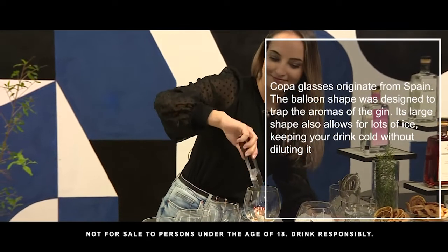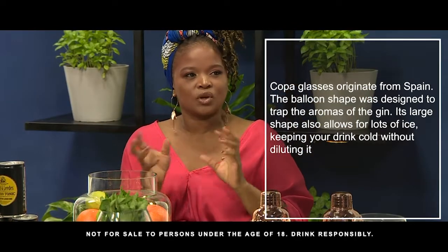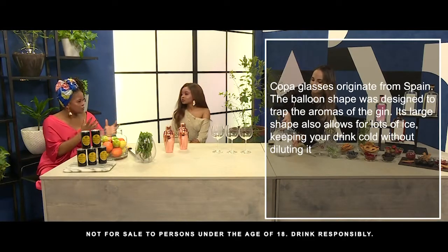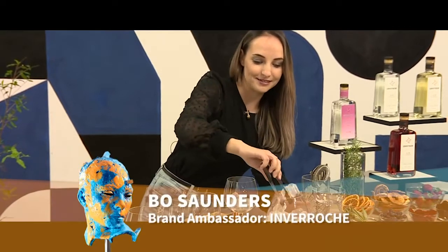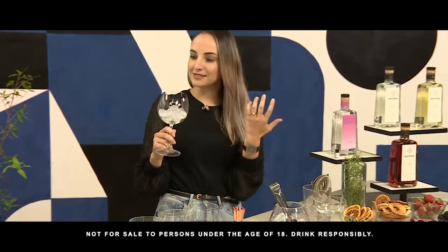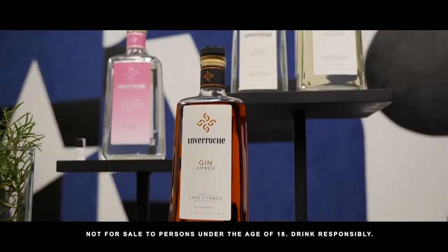Is there a reason why the gin glass is designed or shaped that way? Because I've noticed that there are different glasses for different drinks — like the whisky glass comes in a different shape. Does it affect the taste of the drink? Truly, the whole idea behind the shape of the gin glass is that when you pick it up and bring it to your nose and your mouth, where your senses are, that's what brings it to you and enhances the experience. So there's definitely a reason why it's shaped the way it is.